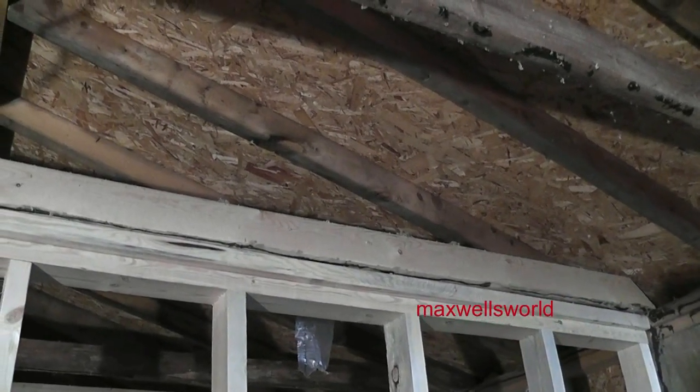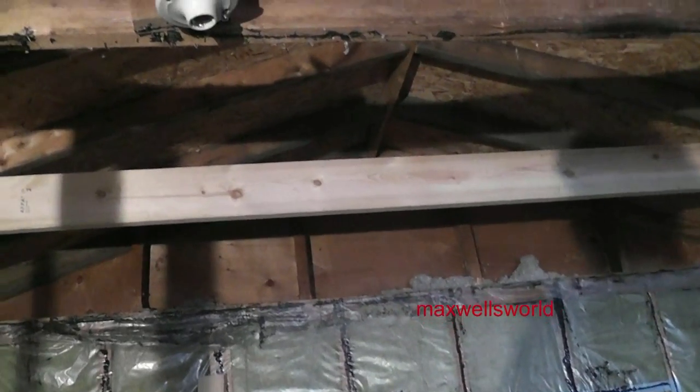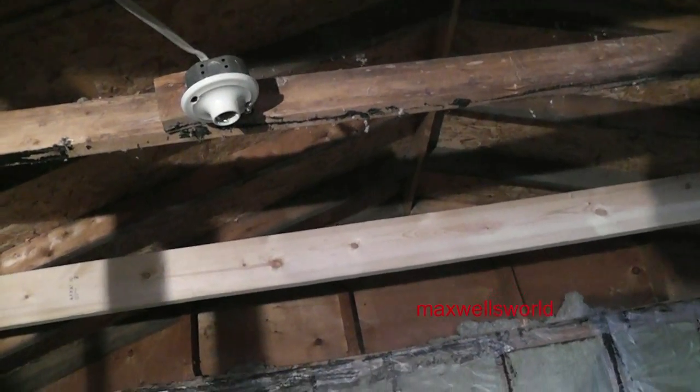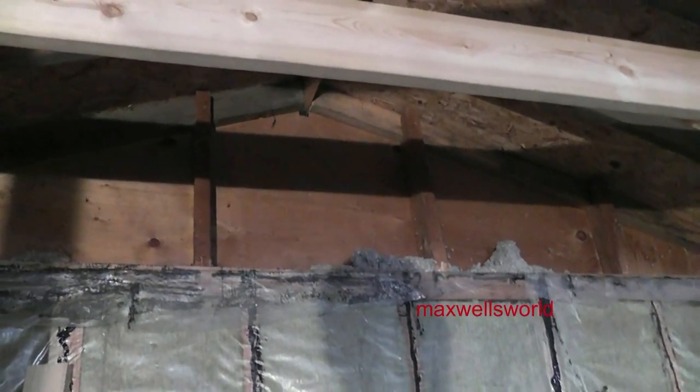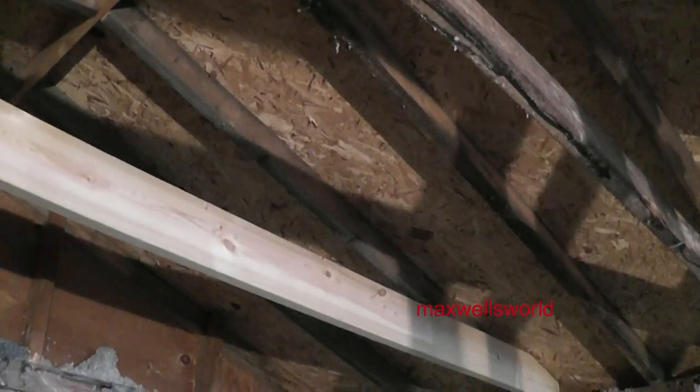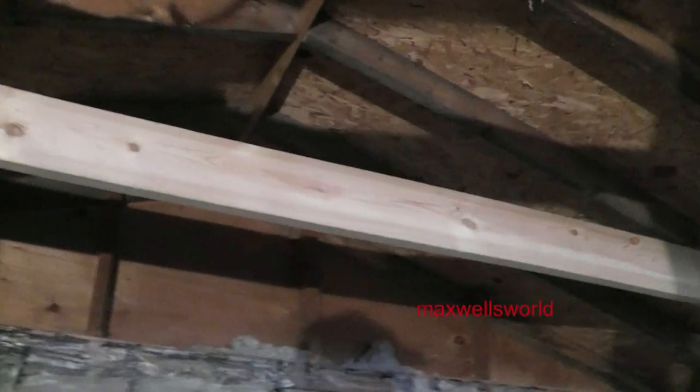There's a 2x4 up there right now which is one I put up when I first did the renovation, but I'm going to probably beef it up to a 2x6. One of the downsides to doing this is there's not going to be much attic space at all up here for any storage — that's why I wanted to drop the ceiling, so you'd have a little attic space. I might not even put an attic access in every eight feet of the garage anymore — maybe only once, or not at all.